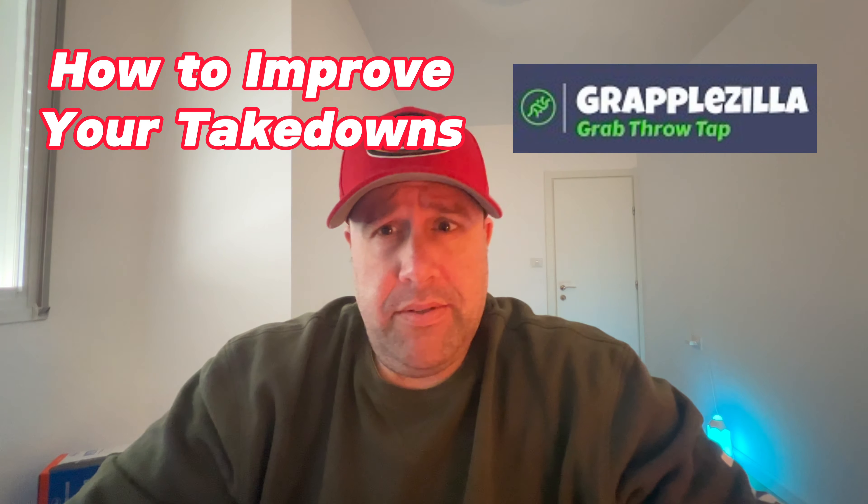Hey guys, this is Josh from Grappazilla and today we're going to talk about how to improve your takedowns. We're going to come at this from the angle of wrestling, which will impact your wrestling of course, as well as your no-gi or anything that doesn't involve a kimono, gi, or kurtka.